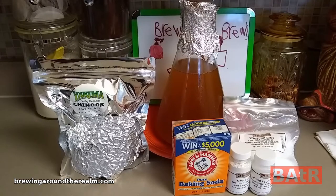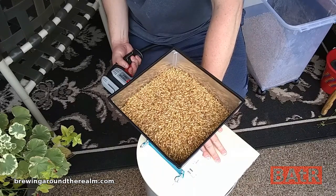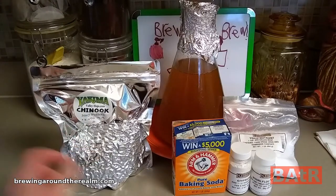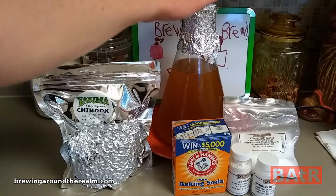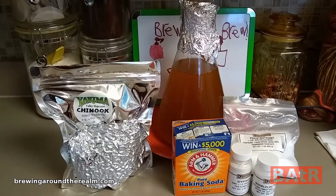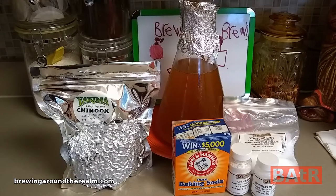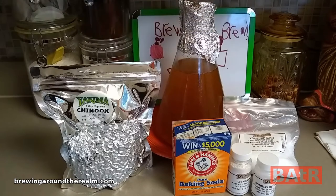Today's recipe is super simple: 11 pounds of 2-row, 1.5 pounds of Crystal 20, Chinook hops, baking center, gypsum, Whirlfloc, and yeast nutrient. I'm using WLP 095 — the same yeast I used in the double dry hop IPA I did a couple weeks back. I've got a nice starter of this going. And that's it, so let's get mashing in.